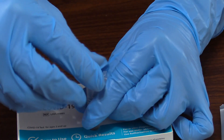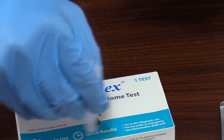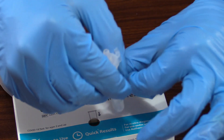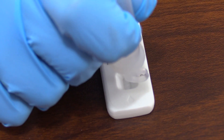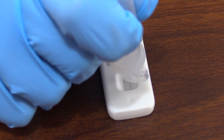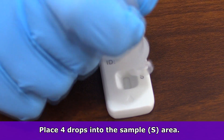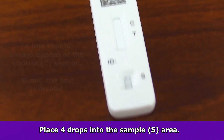Then attach the dropper tip onto the tube and mix the solution and your specimen in the tube by swirling it around or flicking the bottom of the tube. Now it's time to place your sample into the actual test cassette. You'll be dropping four drops of your specimen from the tube into the sample well.